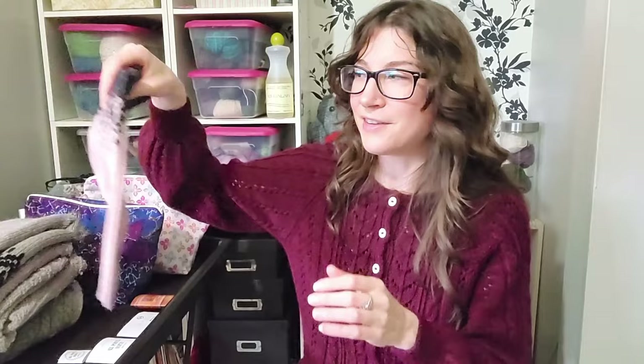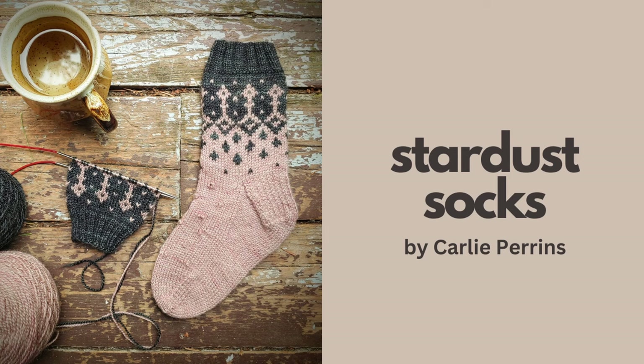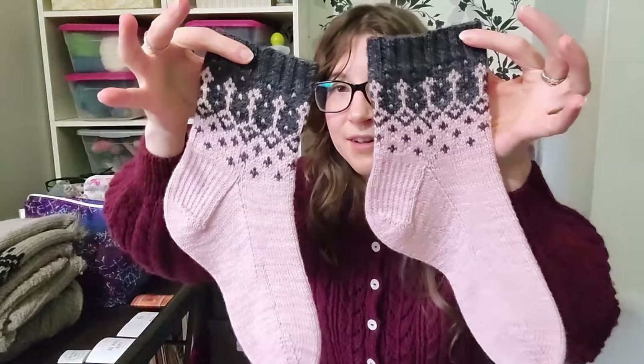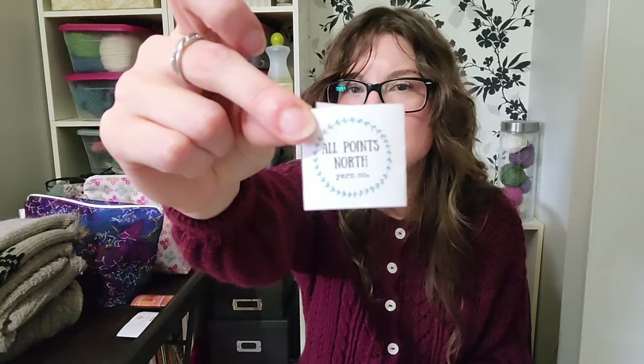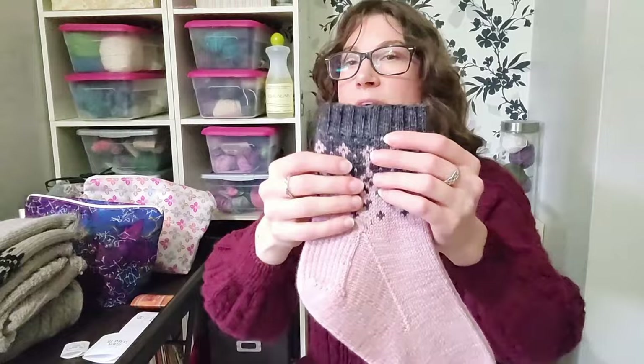The next finished object is a pair of socks — the Stardust Socks by Carly Perrins. This is technically my first actual colorwork socks. The yarn I used was from my stash — I picked it up at Knit City a couple of years ago. I had one full skein from All Points North in ballet pink on the Sweet Sock base, and a little mini in the Briquette colorway, which is a darker, almost charcoal-black color.